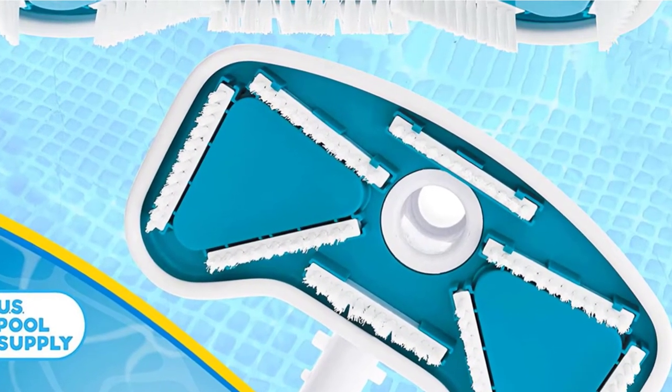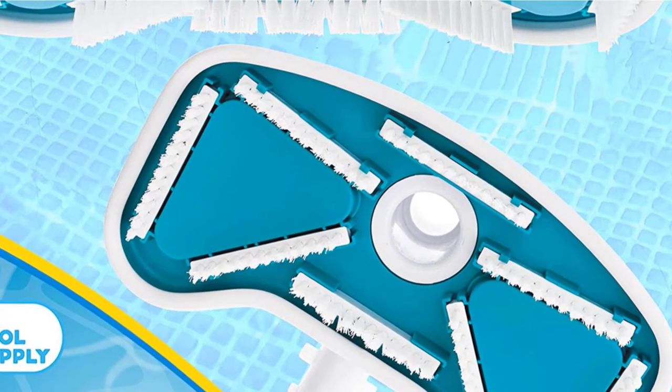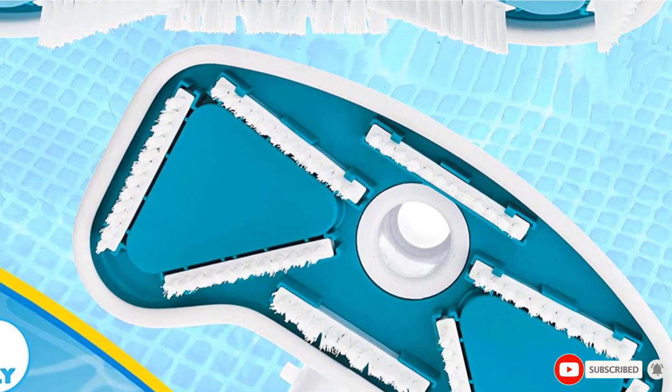Finally, besides the great features that will make the process much easier for you, this vinyl liner vacuum comes with a full 1-year warranty.